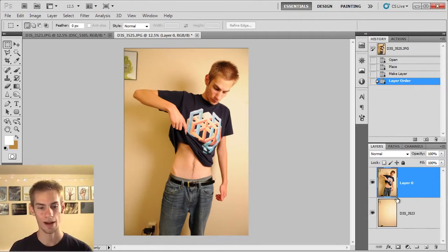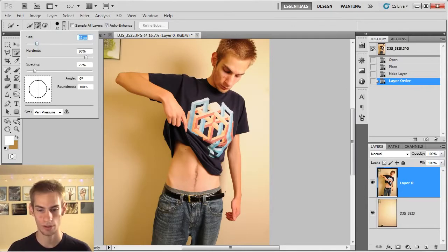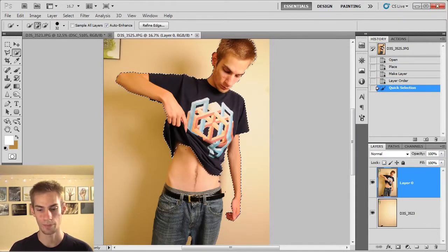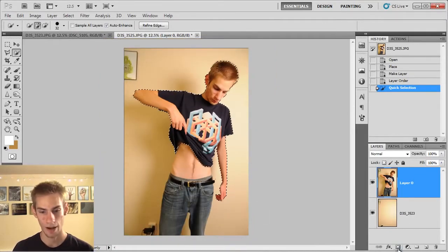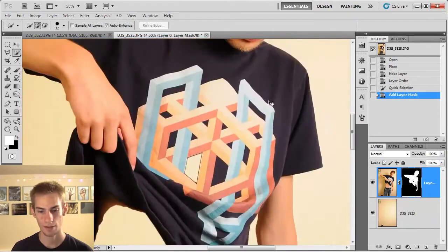Now we're just going to grab the quick selection tool. Hold down this icon and then select the quick selection tool, and make it a little smaller. Just select the upper part — your shirt, your arms, and of course your head. You're going to want to make sure when you take the picture that your arm is not touching your body at all — it's sticking outside, not touching your leg or your side. After you've got that done, click the layer mask icon at the bottom right.